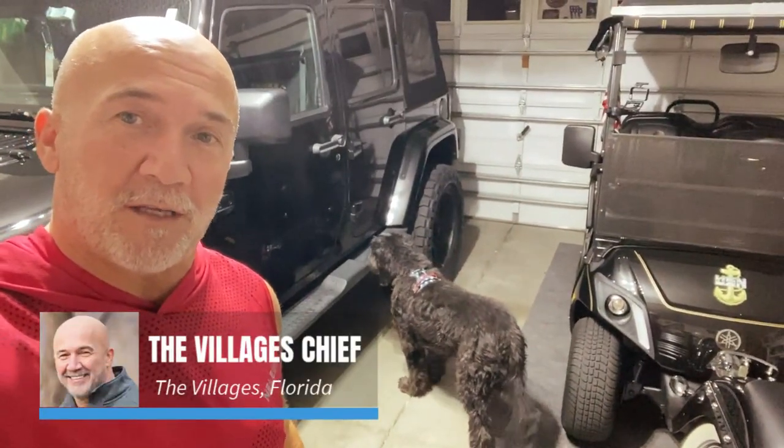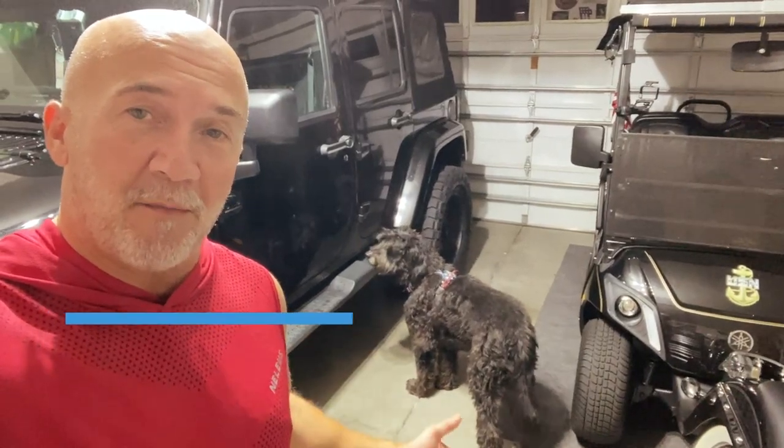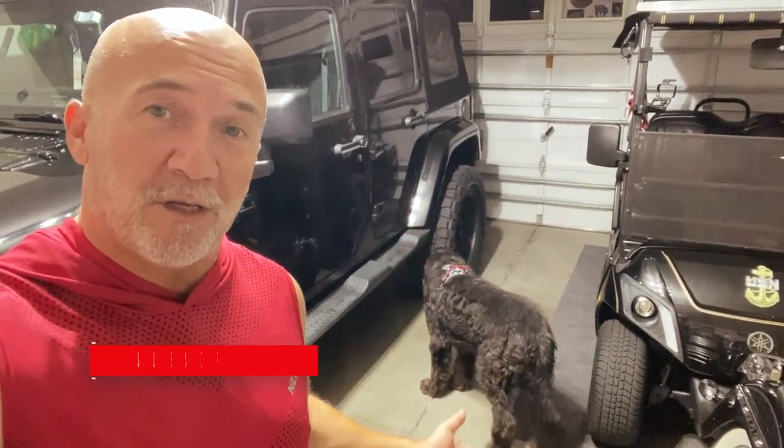If you have a dog in a golf cart and you want to take your dog for a ride in the golf cart, I might have a safe solution for you. So let's check it out.